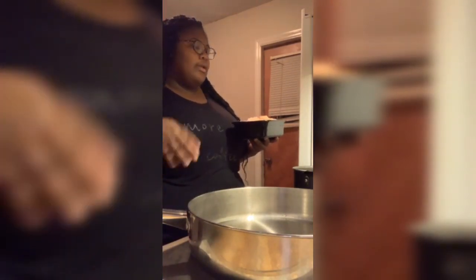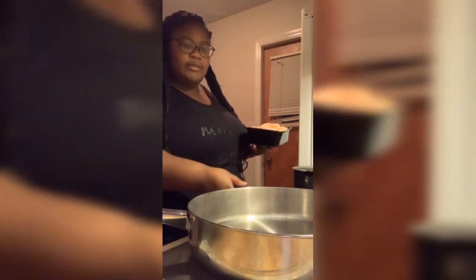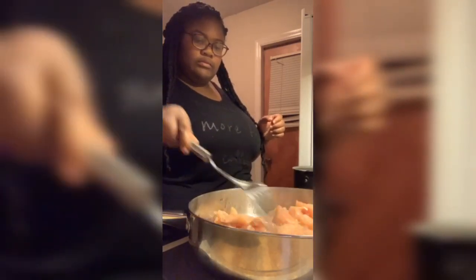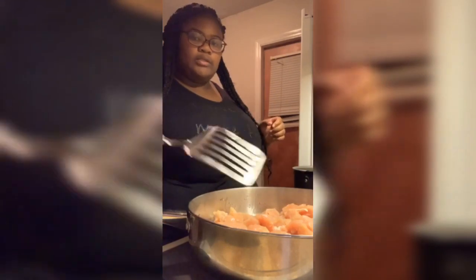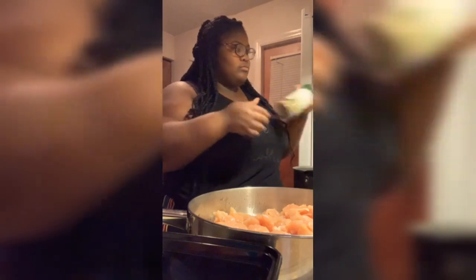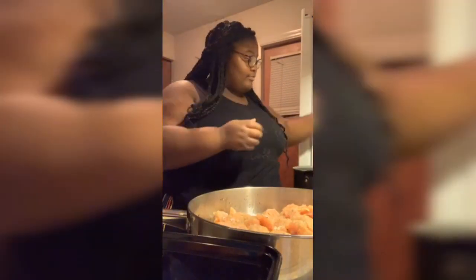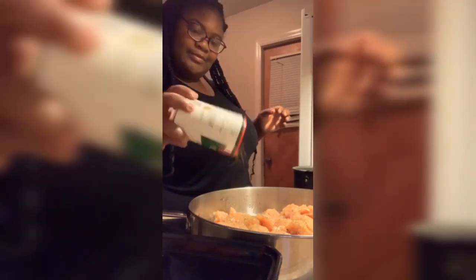Now I'm about to cook the chicken. I got the chicken breast right here. I filled the bottom of the pan with grease just to sear it a little bit. I don't like to season my chicken until I have it inside the pan. I put the grease in there and started putting my chicken in. I just season it — I don't measure nothing, I just freestyle.